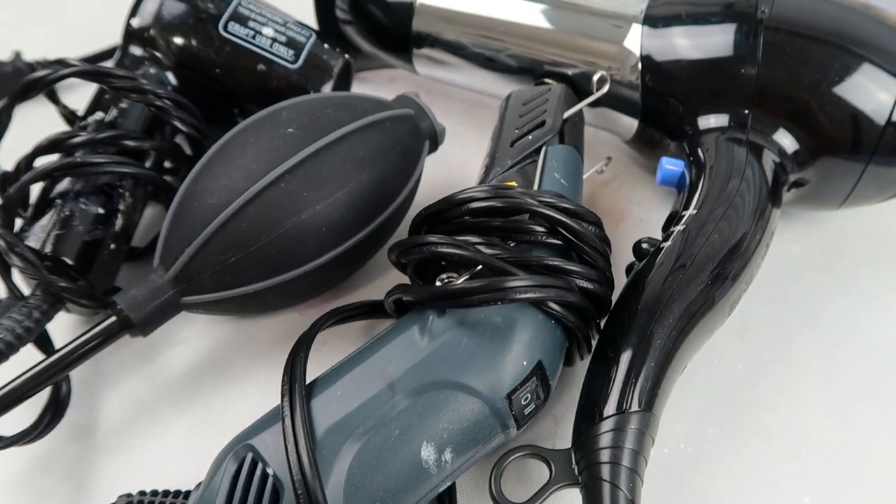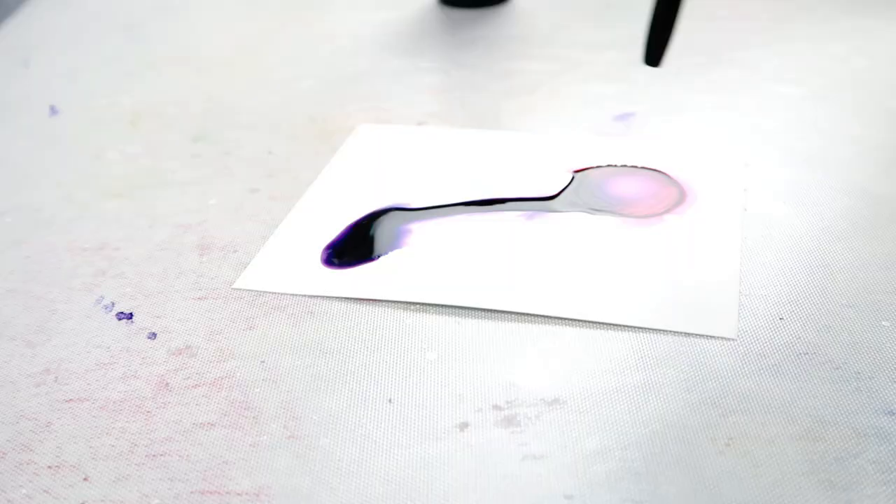Having so many options for tools when it comes to moving around your alcohol ink can be a bit overwhelming, but I'm here to help. I'm going to quickly go through the tools that I've used in the past and then I will share my new favorite tool, and you cannot find it in the craft store.